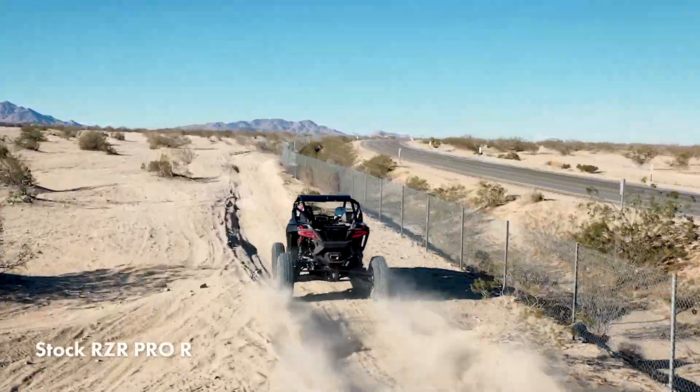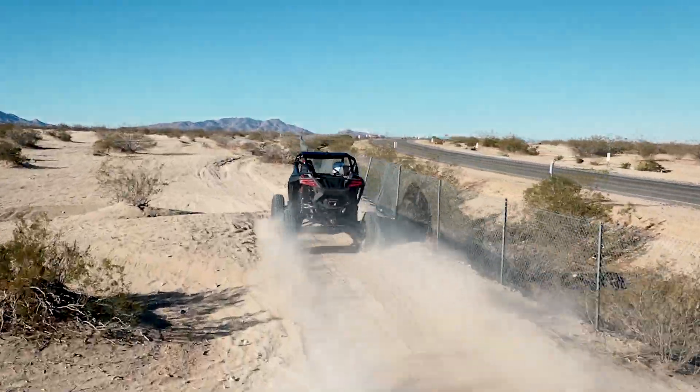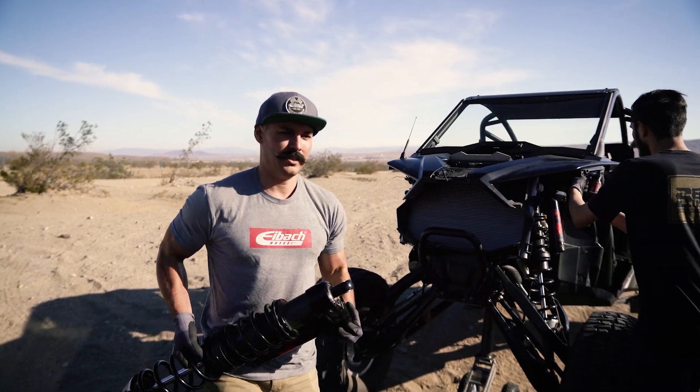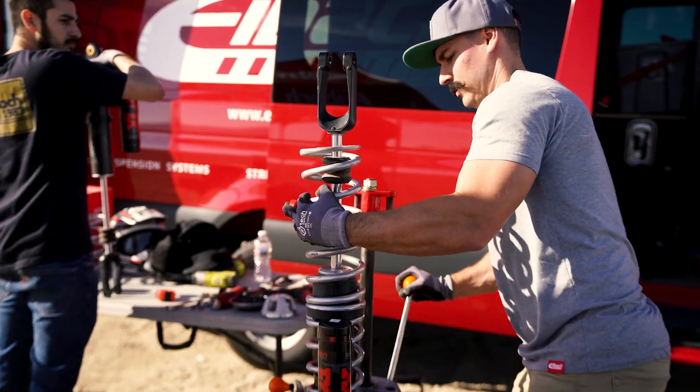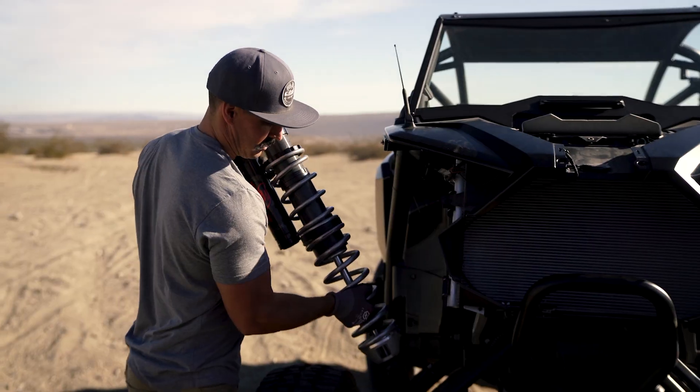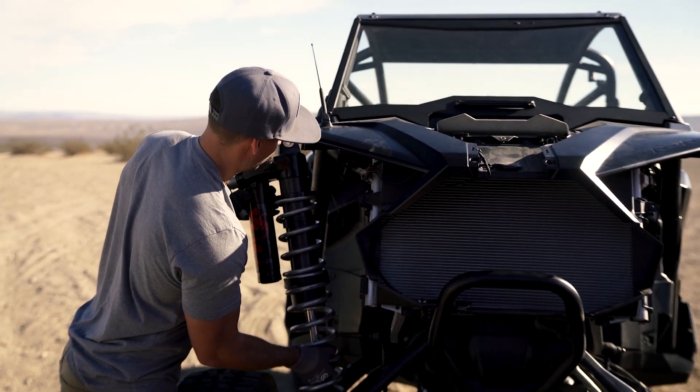So then we'll go out and start by doing a baseline run on the stock setup. On this one we noticed it had some body roll and still had some low speed chop, so to combat that we upped the combined rate just a little bit in the front. You don't want to go too far or else you'll lose that low speed comfort, and that eliminated the body roll and still gave us the best of both worlds.